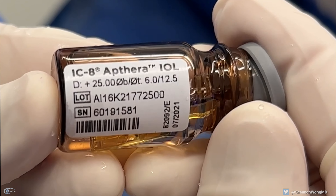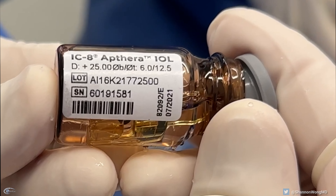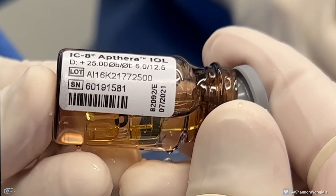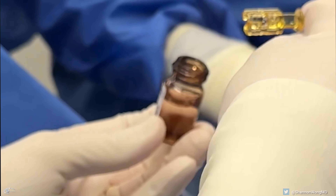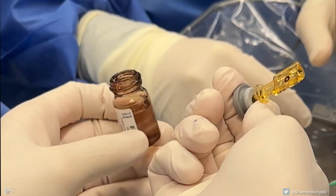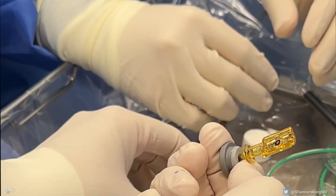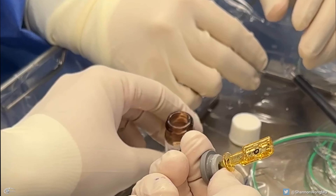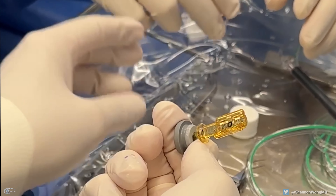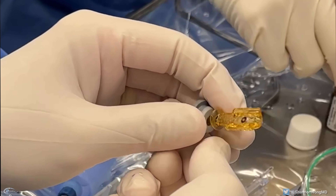First, in the operating room, the IC8 lens is stored in a glass bottle that resembles a bottle used to store a soft contact lens. The lens, which is immersed in a sterile solution, is attached to the rubber cap of the bottle. Once the cap is removed, we can see the IC8 lens attached to the cap in a prefabricated plastic mold.